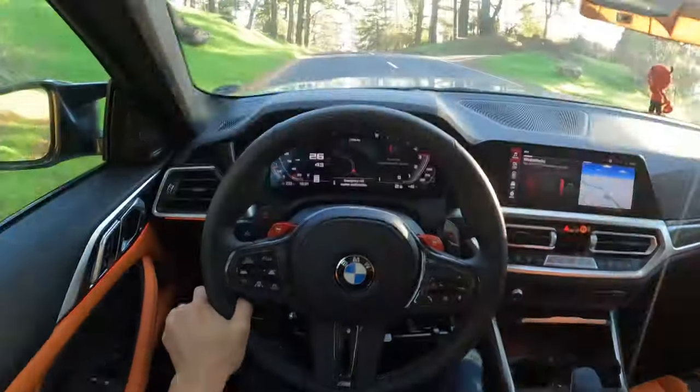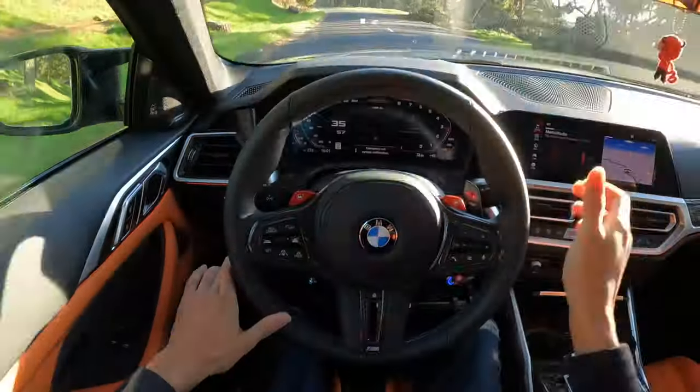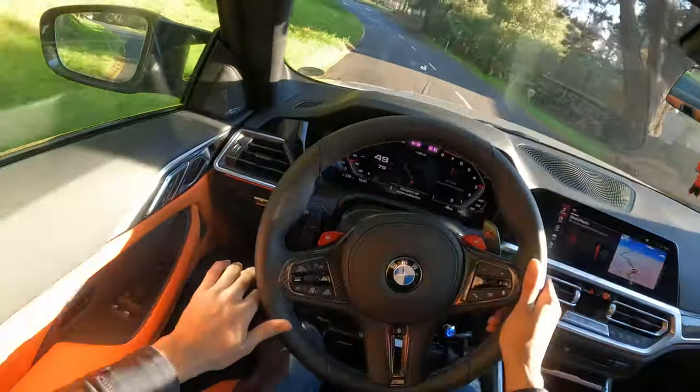Just a little bit of throttle here, and as you can see, just barely on the accelerator, I'm still able to shift like normal.